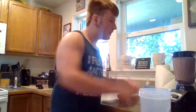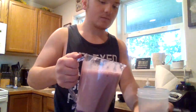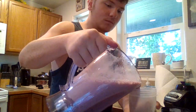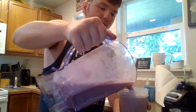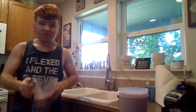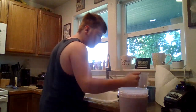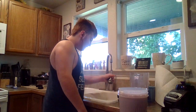Then take the cup and pour it in. If you don't want the whole thing, you can just dump it out, rinse the sink all nice and clean.